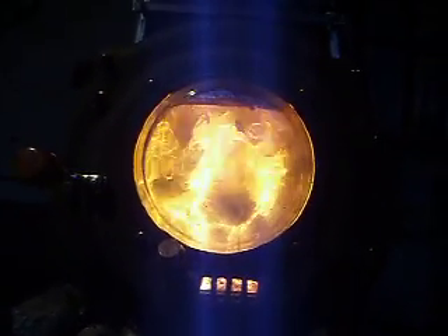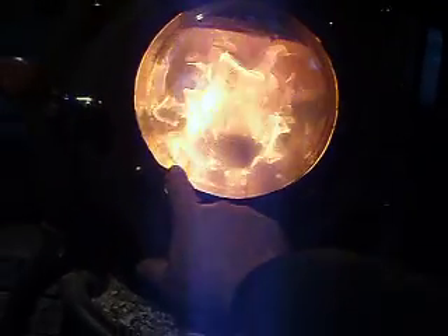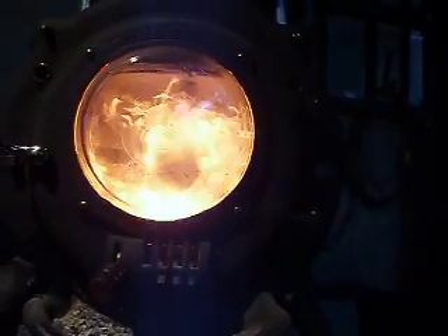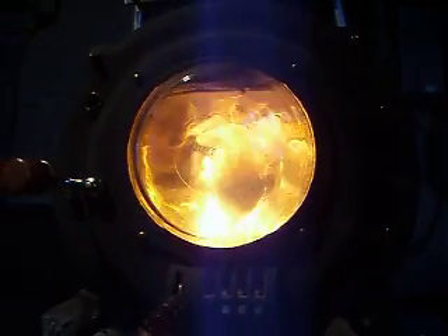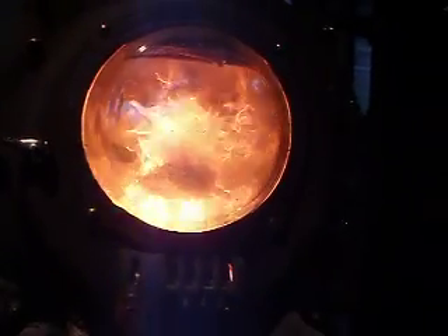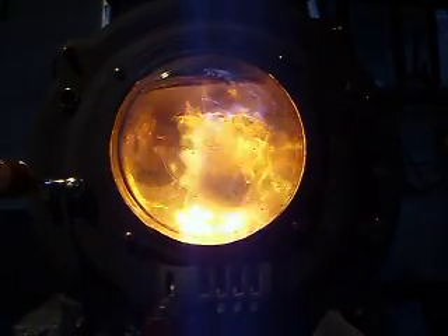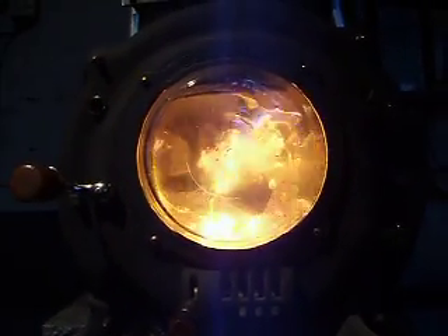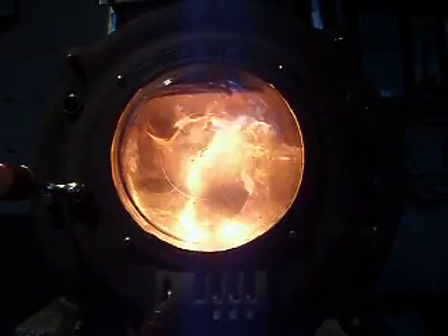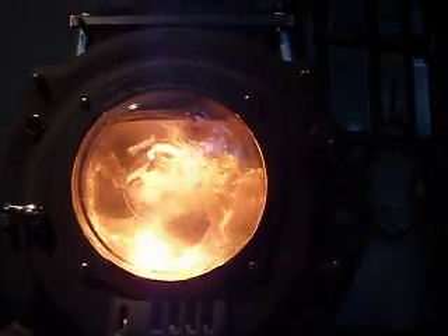So I'm going to cut this video off now since we've adequately demonstrated the dramatic nature of all these flames — secondary air flames inside. So there's something to do on a rainy or snowy weekend. Get out your tools, get out some stainless tubing and have at it. Hack up your stove and see if you can do something just as good. Good luck guys, thanks.